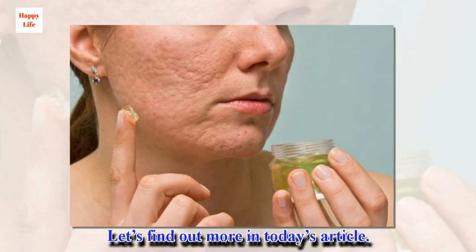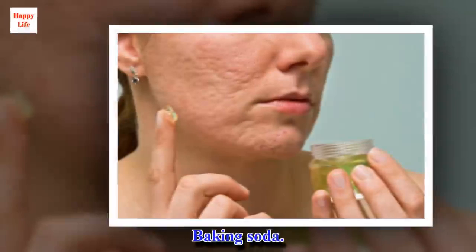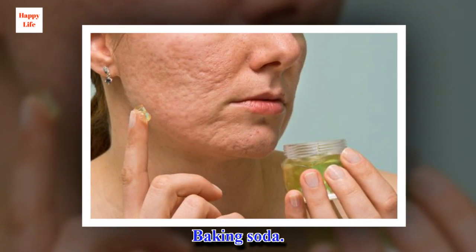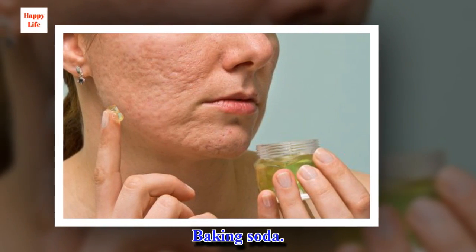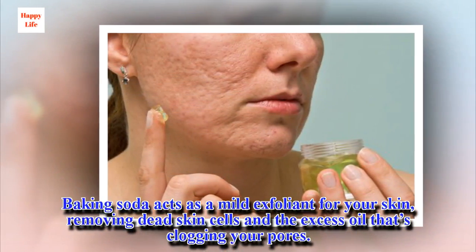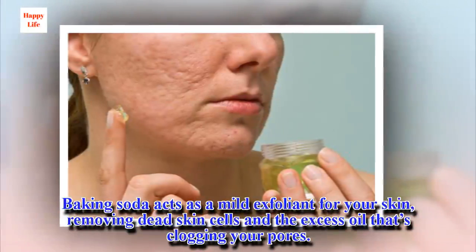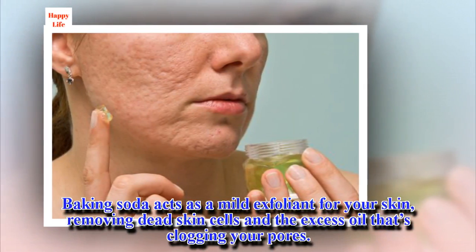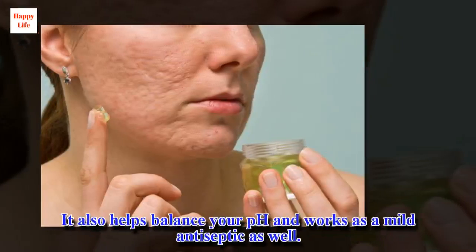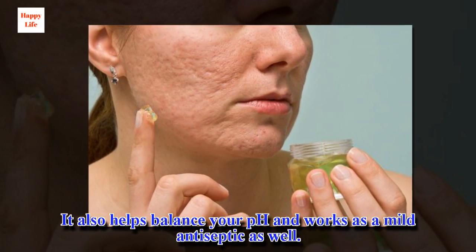Let's find out more in today's article. Baking soda acts as a mild exfoliant for your skin, removing dead skin cells and the excess oil that's clogging your pores. It also helps balance your pH and works as a mild antiseptic as well.